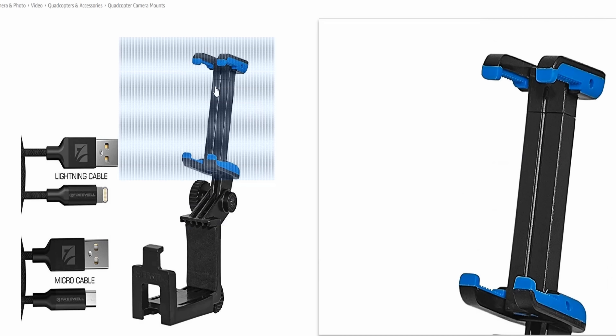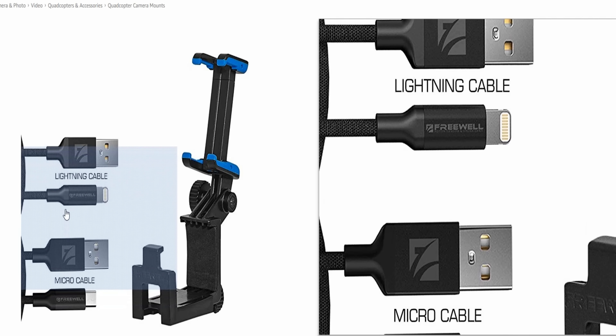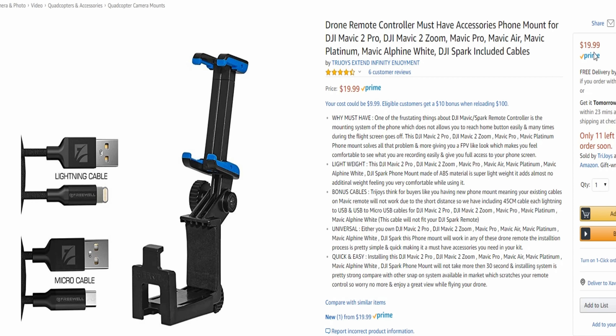I'm out here in the field again. I just went into my fly more combo bag and found this — the Freewell smartphone clamp for the Mavic 2 Pro and the Mavic 2 Zoom, and just a regular Mavic Pro.